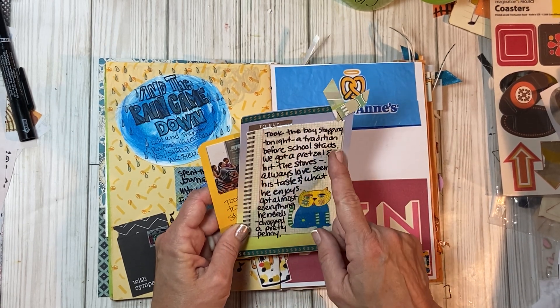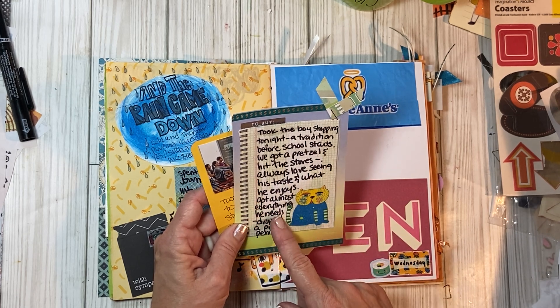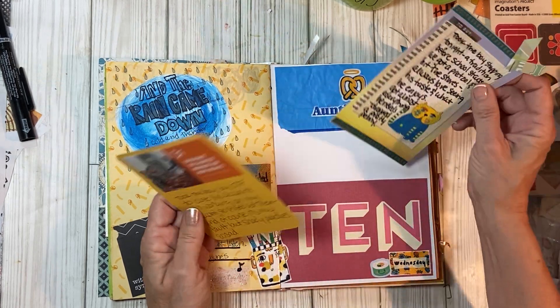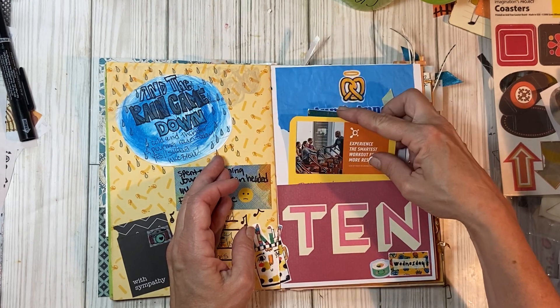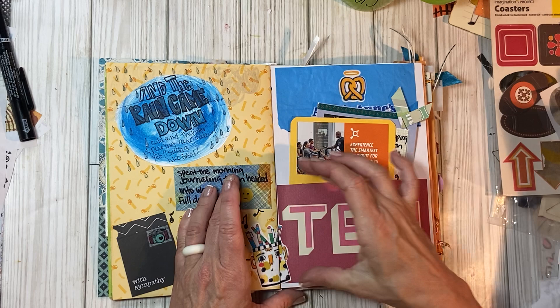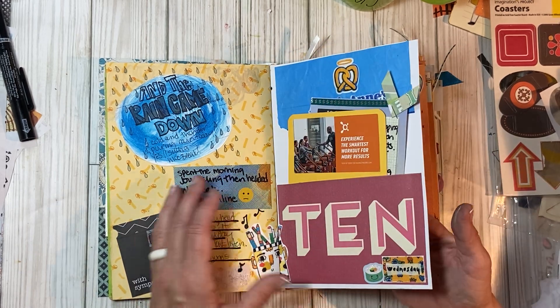I took the boy shopping tonight before school starts. We got a pretzel and hit the stores. I always love seeing his taste and what he enjoys. Got almost everything he needs and dropped a pretty penny. My boy has good taste in clothes. This is the pretzel that we always get. I really liked that number for the day and used it as a pocket.